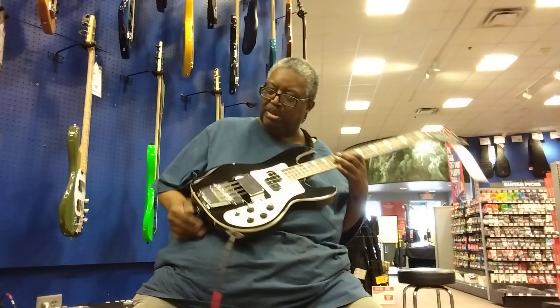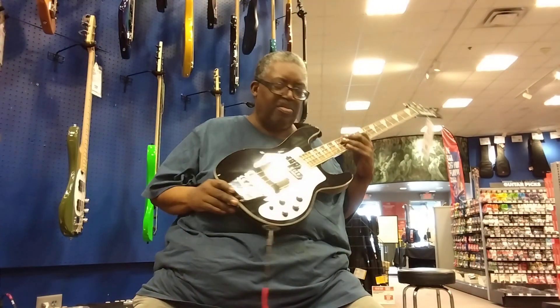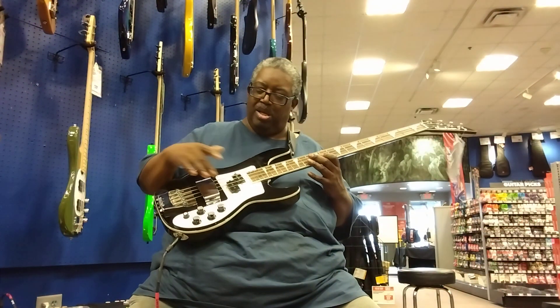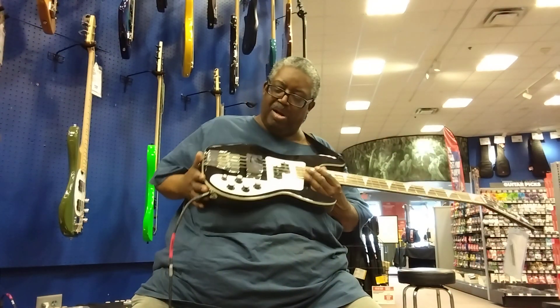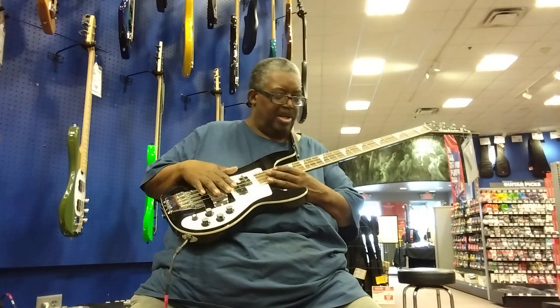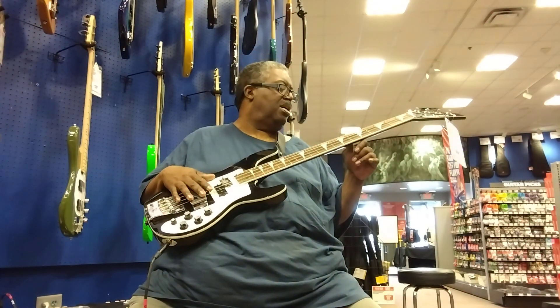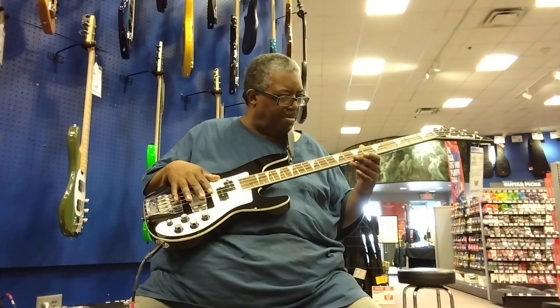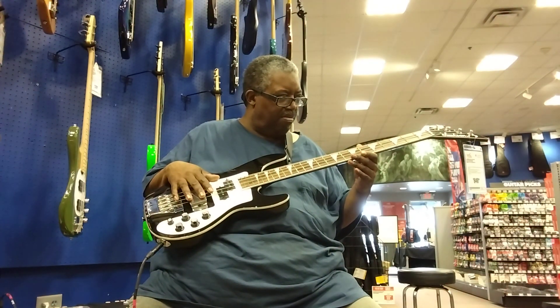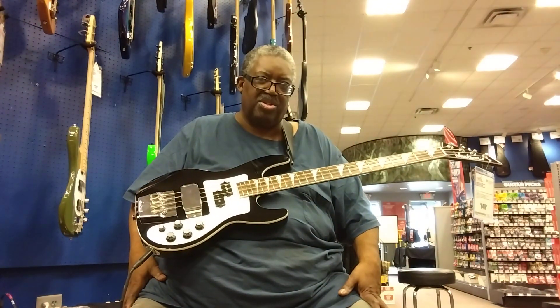It looks like it came from Fender. The bridge here looks like it came off of a Rickenbacker. There's a white pickguard over these knobs — Rickenbacker all the way. Same with the thick, basically the same fretboard that Jackson always has.